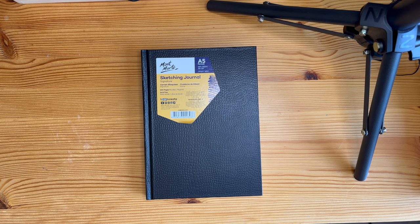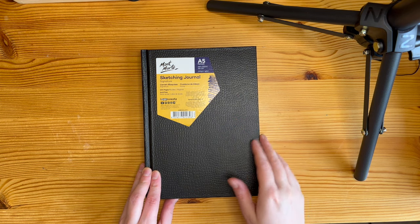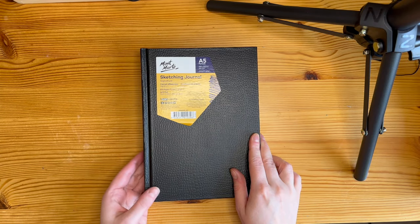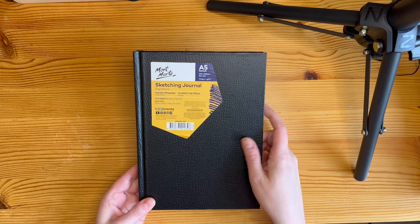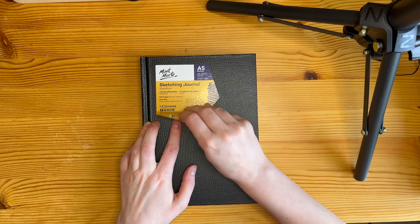Hey, it's Mervi. I just bought this new sketchbook and I wanted to show it to you and start it with you. It's a Montmartre sketching journal, A5 portrait, and it has 100 acid-free pages and 150 grams per square meter.